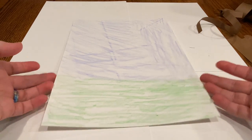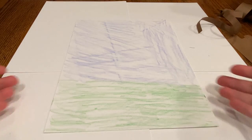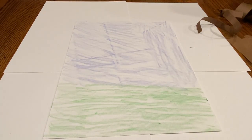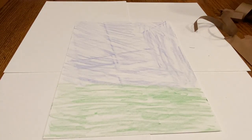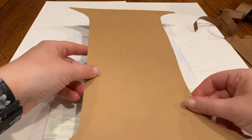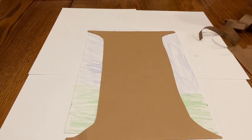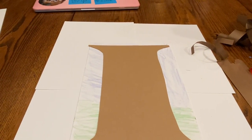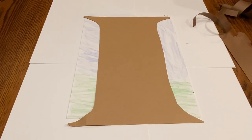You would have gotten blue or green construction paper in your packet. I had to improvise and color a piece of white paper. You would have gotten brown thin strips and hopefully a thicker one. You would have also gotten red and yellow paint, and you will need your glue stick today.